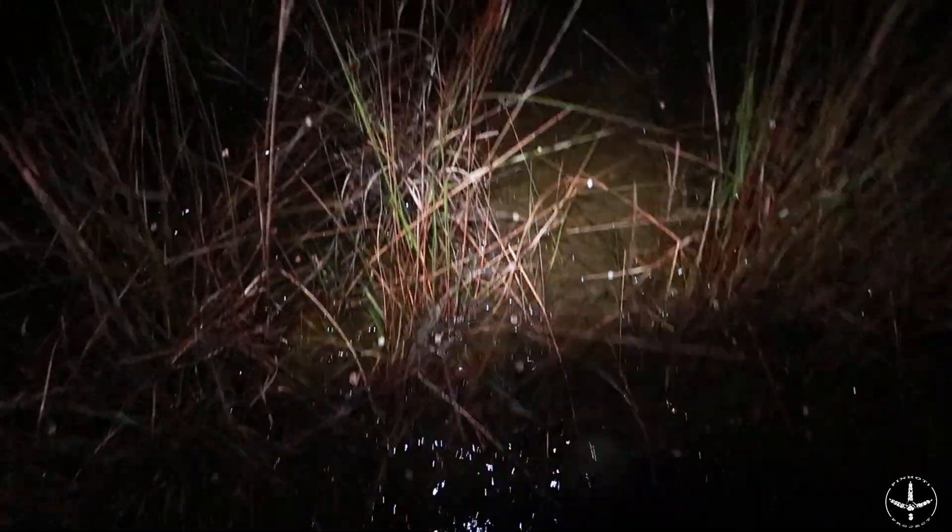Something you'll see us do in the Penhote Project is go in extremely early and scout in the dark. On day six when Courtney killed her gobbler, we had this turkey generally roosted and went in a couple hours before daylight to scope out the water situation. We were hustling in to investigate what the ponds looked like on the other side of him, and I was trying to figure out where this turkey's feet were going to hit the ground.